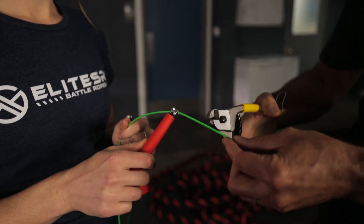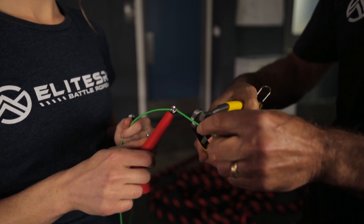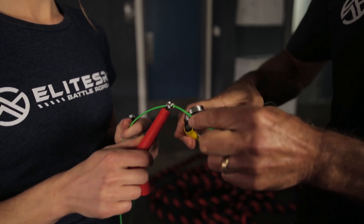We've adjusted that rope two or three inches less and we're going to go ahead and give that a cut. Again, we'll leave a little bit of a tail in case we need to make an adjustment in the future.